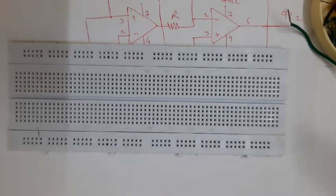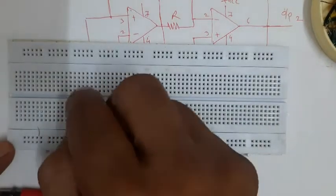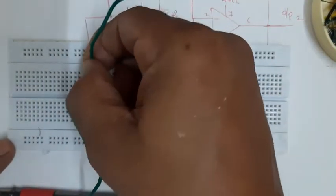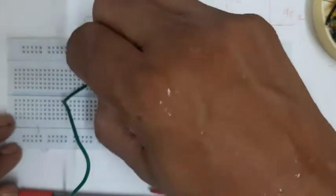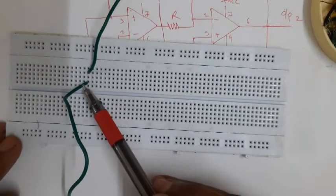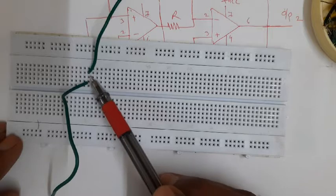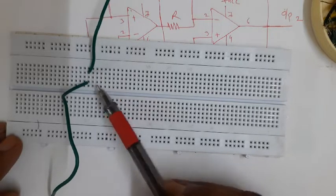Each hole is internally connected with the other four holes in its group. Therefore if I insert a wire here and another wire in a different hole of the same group of five holes, those wires are internally connected to each other. To establish a connection between two wire ends, we just insert both wires into holes from a common group of five holes.